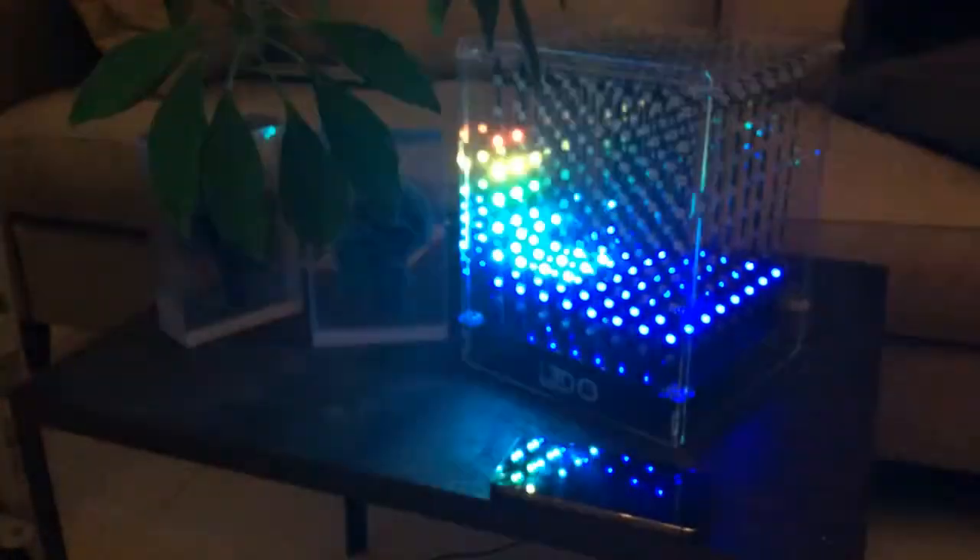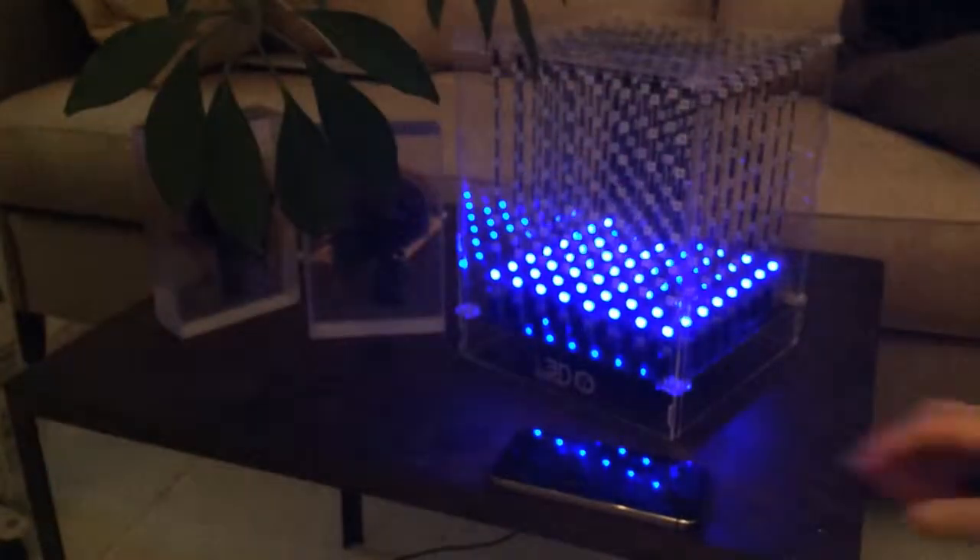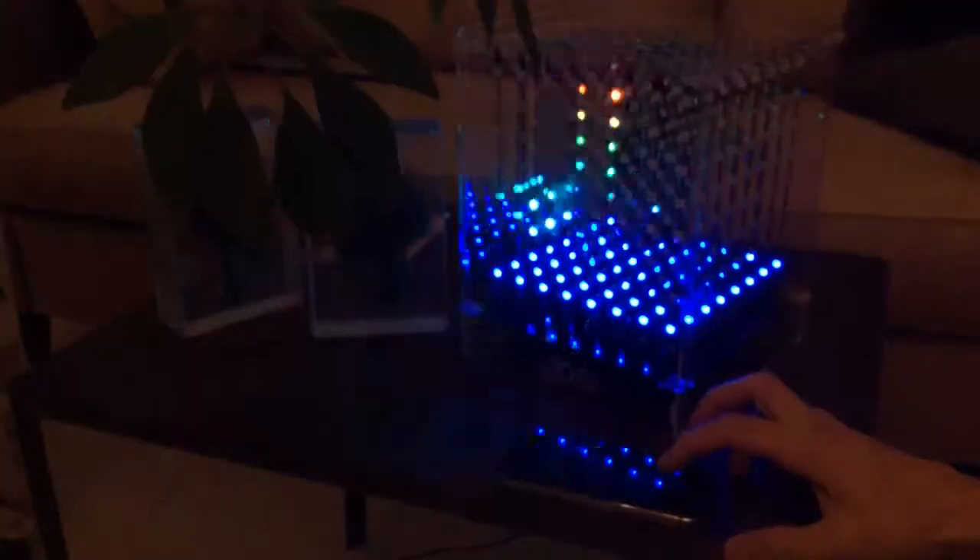You can actually pick up footsteps nearby. I'll play a little song so you can see how it reacts to music.